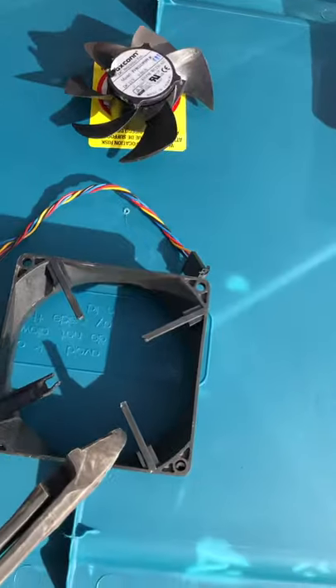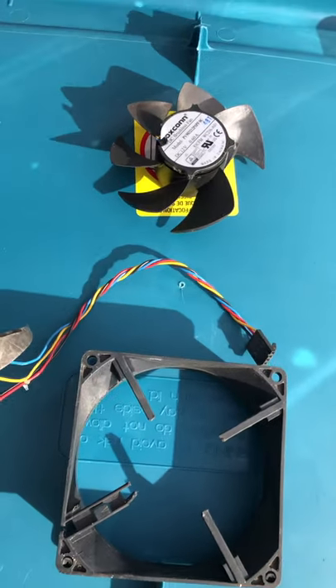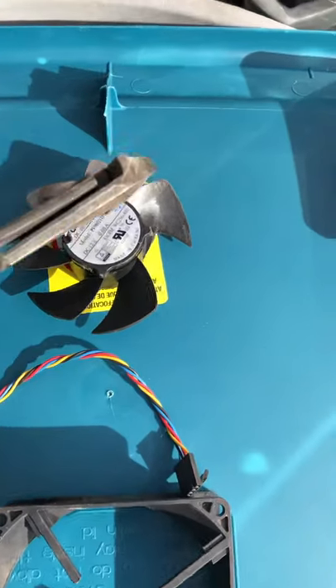And then what you're left with is the plastic frame, which is rubbish, the insulated copper wire — probably number two at your yard — and the fan motor.